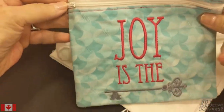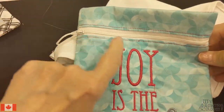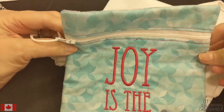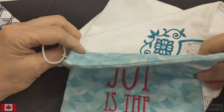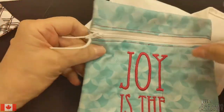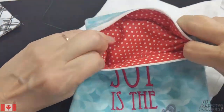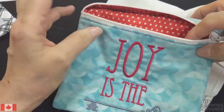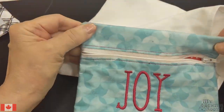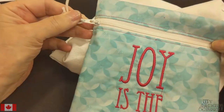This is a Kimberbell project we did last Christmas — you can actually put in a zipper with your embroidery machine. This is all done in the hoop, which is another term to know. Everything — the zipper, the lining — is all done in the hoop. The only thing I had to do was turn it inside out and add this little tag as a zipper pull.